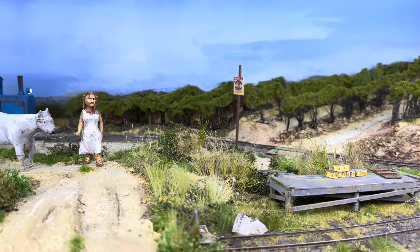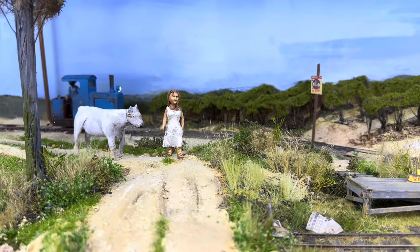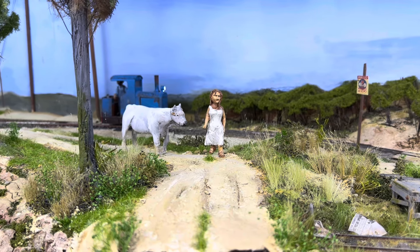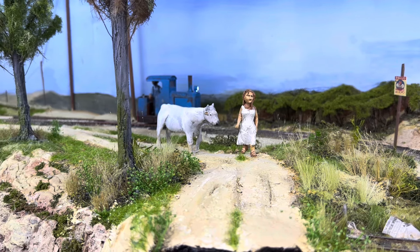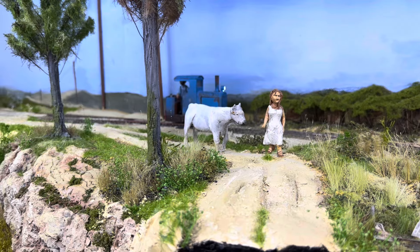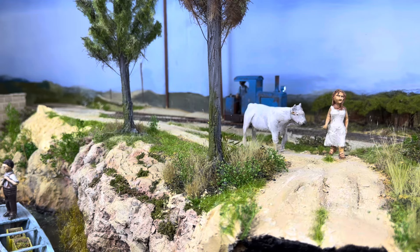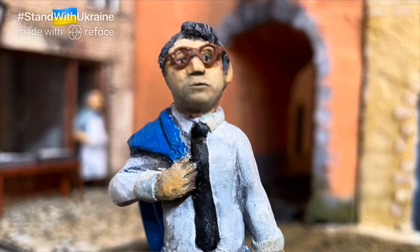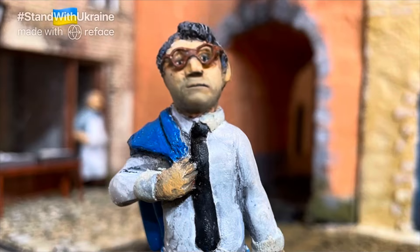I'm glad that you have come this far to watch my video. Please like and subscribe, and please give me any suggestions of how I can even further improve the realism of these vines. Thank you for visiting the little fishing village of Amalfitana. Please consider hitting the like button and subscribing. Until next time — arrivederci!